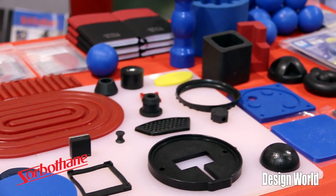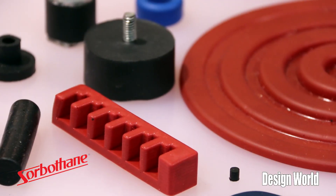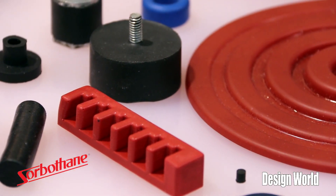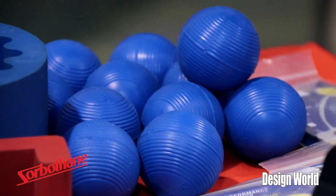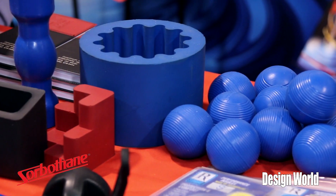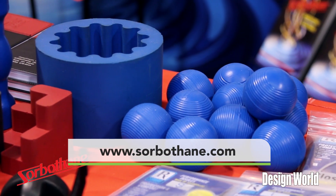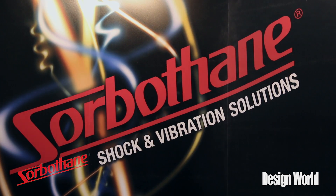Sorbethane is a one-of-a-kind material that is only available through Sorbethane, and we have our own engineering department and CAD system to support your needs and to help you come up with the best solution for your application. We thank you for your time, and you can always find more information about our products at www.sorbethane.com.